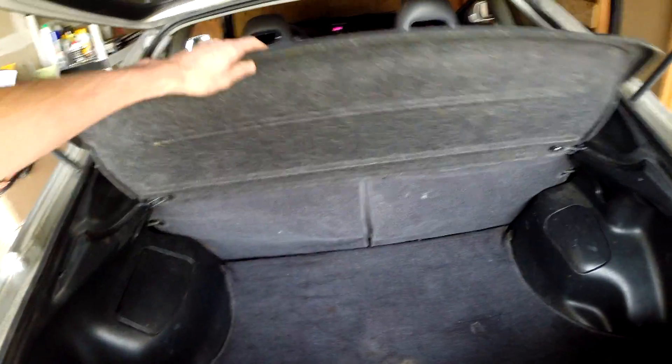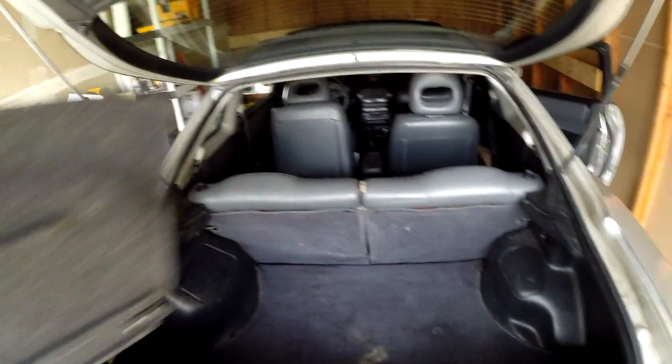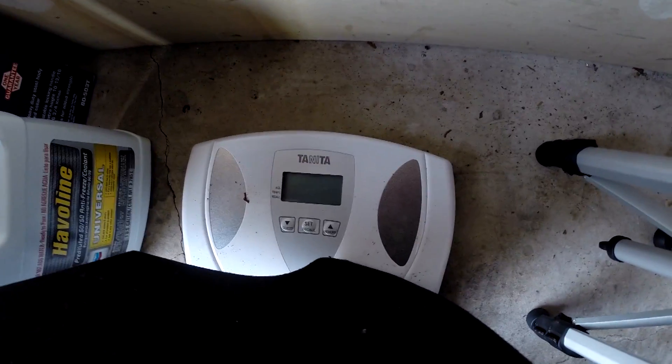Another very easy item to remove is this rear hatch cover. Simply pull it off — 6.4 pounds.